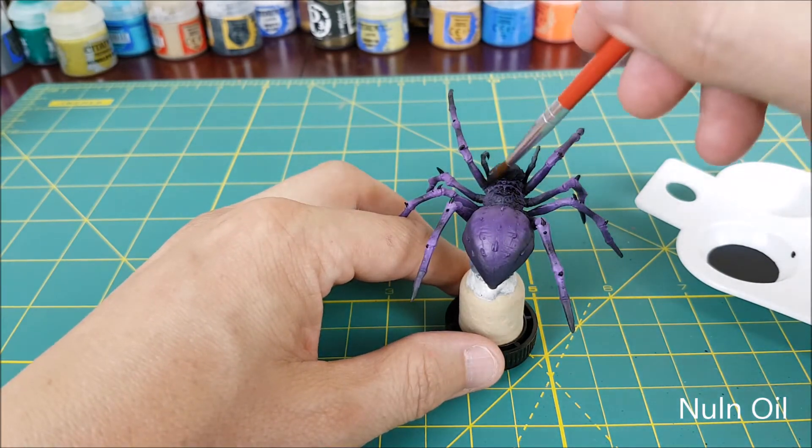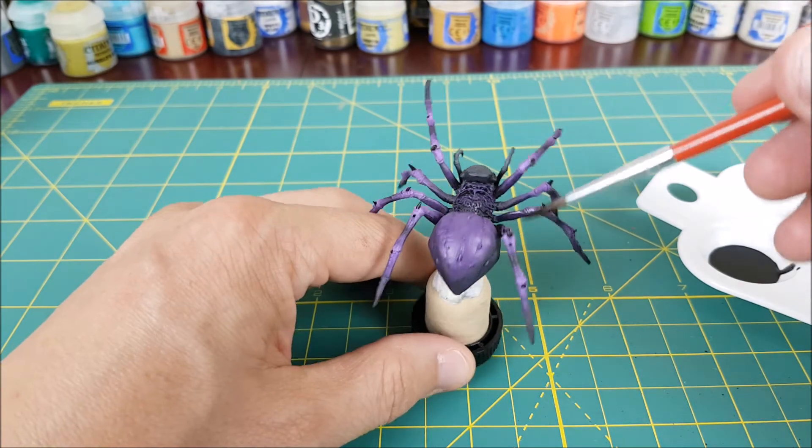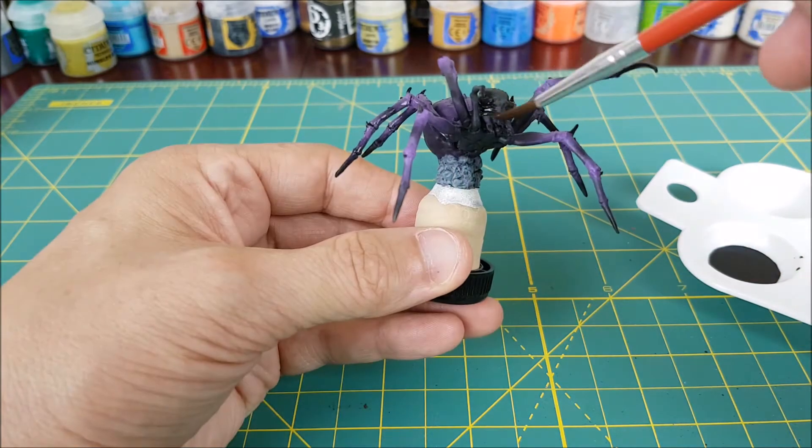And that's all the base colors on the spider. Once it's dry I'm going to use Nuln Oil over the entire miniature except for the abdomen. You could certainly use shade on the abdomen, but I wanted that part to stay nice and bright, and there's still quite a bit more work to do on it.